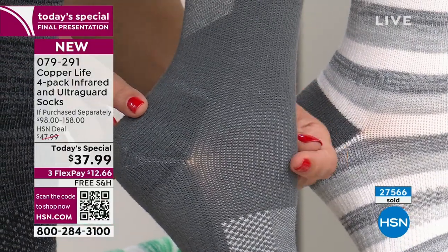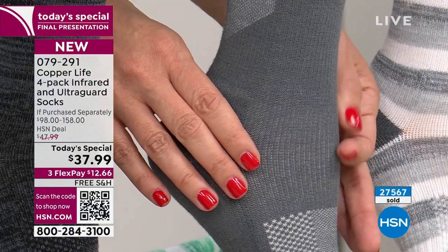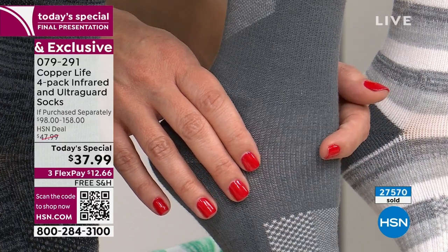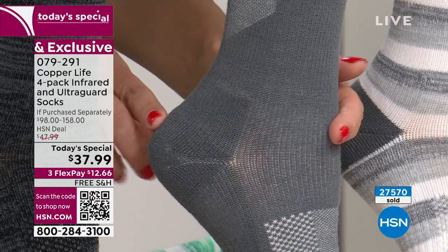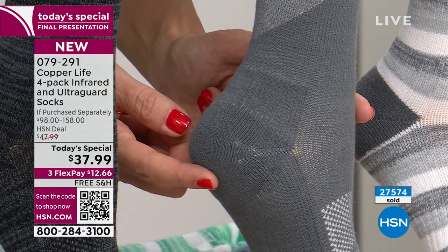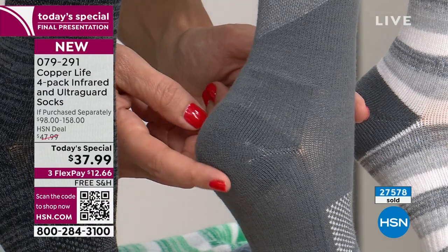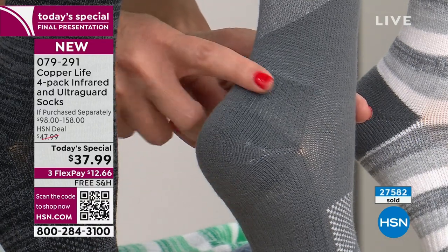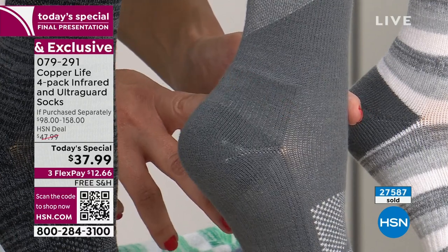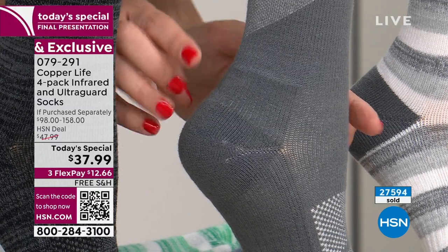Across the front of the sock, notice how it's a little thinner — that's ergonomic design. When you bend and walk, the foot bends forward and material bunches; if it were thick, it would create friction and rub. In the back, it's thicker — those of us with plantar fasciitis appreciate a padded heel. The padding also goes up into the Achilles area for extra support and to prevent rubbing.